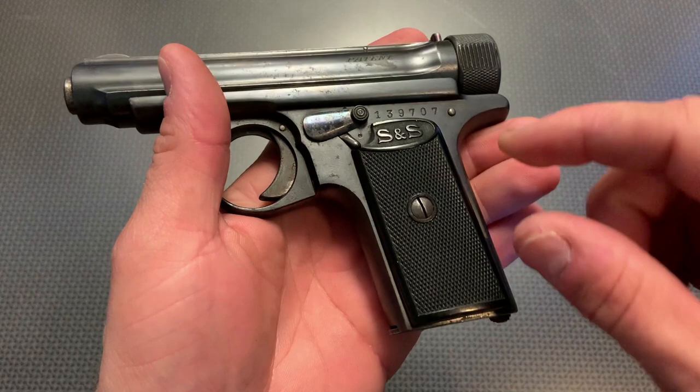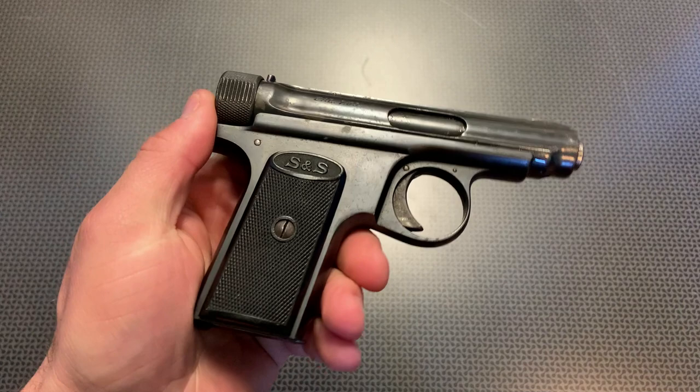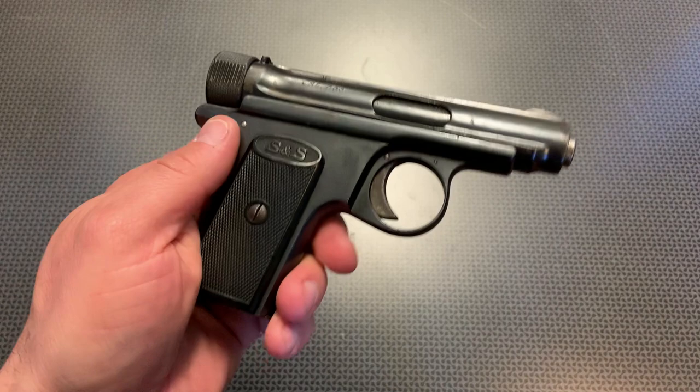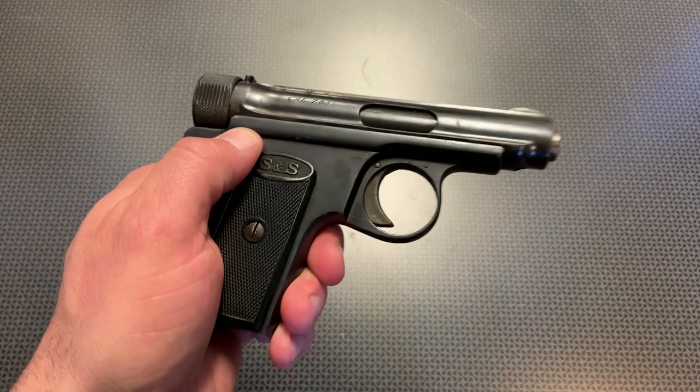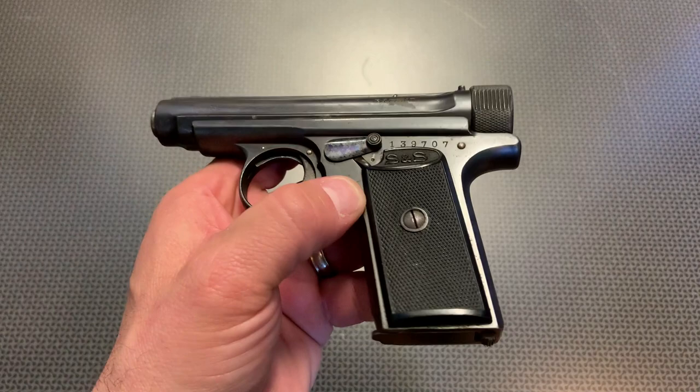Another interesting thing: when you rotate these flathead screws, they're actually attached to a lever on the back that unlocks the grips to remove them. Overall, the recoil is very controllable since it is a pretty heavy pistol. It seems like a tack driver down at the range — a very functional and reliable pistol. I had no issues out of it whatsoever. Overall, this is a pretty cool gun to take down to the range and have fun with, yet get a collectible piece of history that could have potentially been used in World War I.